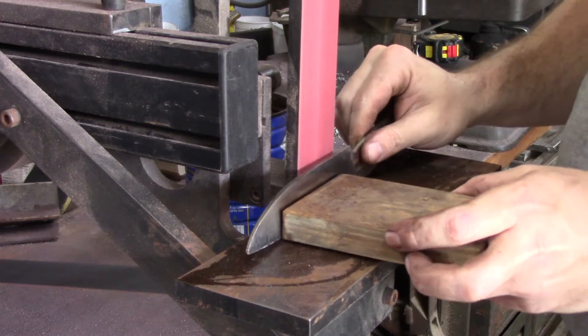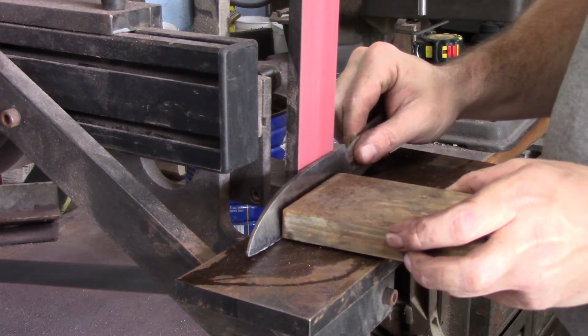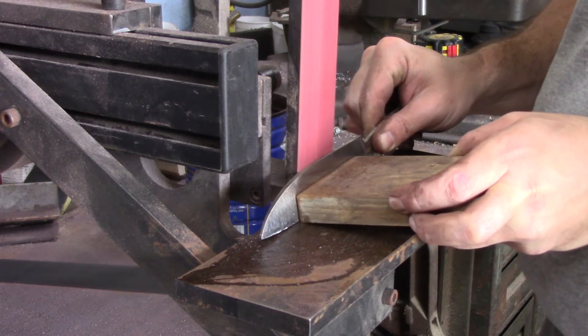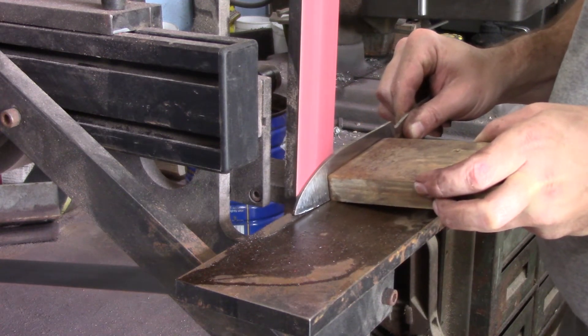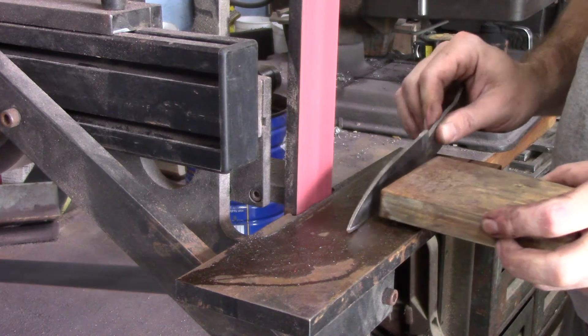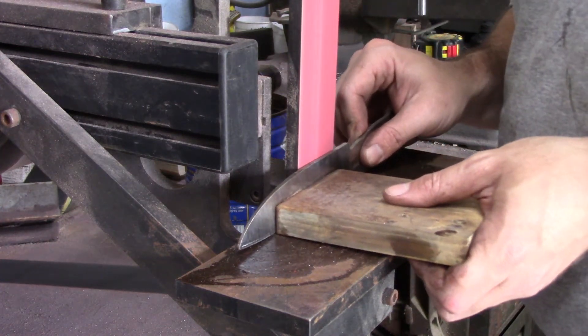Something I noticed I was doing wrong while grinding — and I didn't really even notice it until I started watching the video — is that I pull past the end of the belt rather than pulling the knife off the belt when it gets to the tip. I keep rolling my tips off and cutting the tips off the blade. So I need to learn to pull the knife away before the tip of it gets to the end of the belt.